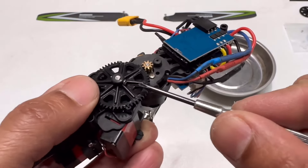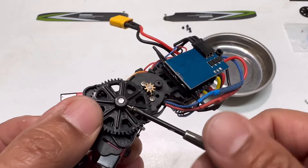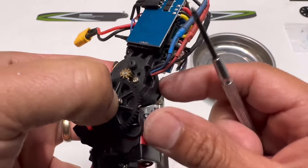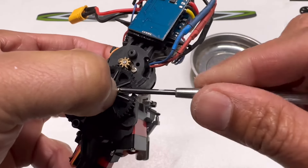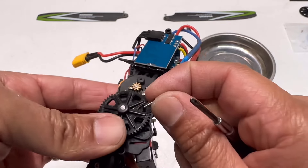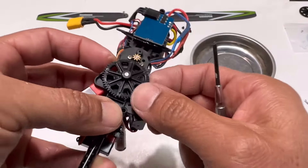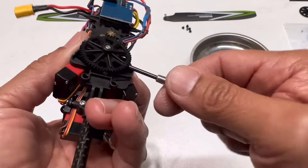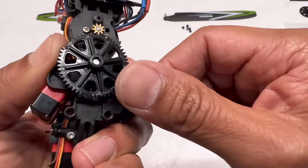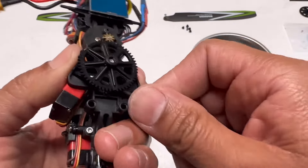Next, remove this small screw to take out the main gear — it's a pretty long screw. When you get about halfway out, you'll need to use your nail or something to help push it out at the same time you're unscrewing it. Be careful not to drop it. Then gently push the main gear out from the bottom, evenly, so you don't bend anything.